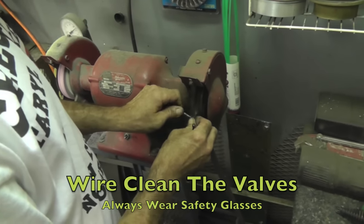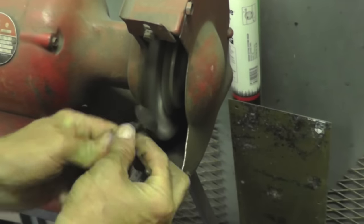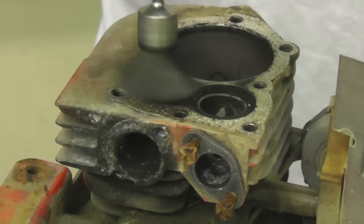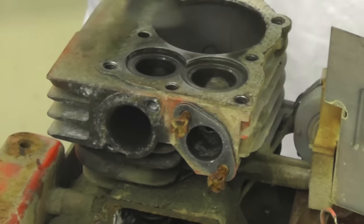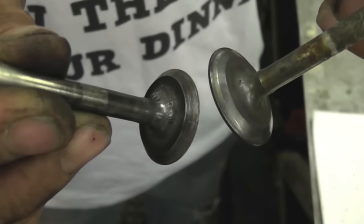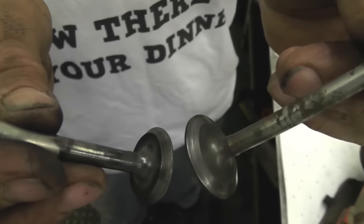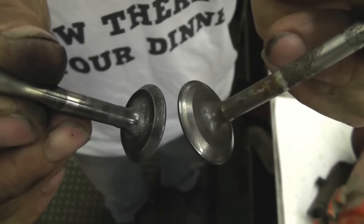I'm gonna take them over to the wire wheel and clean them up. We're gonna look at the faces of these valves. I've buffed up these valves — see, that one's got a little groove in it and this one's a little pitted over here. You can take these to an auto parts store with a machine shop and they can put new faces on there, or you can buy new valves. I'm going to grind new faces on them and make them look nice and pretty.